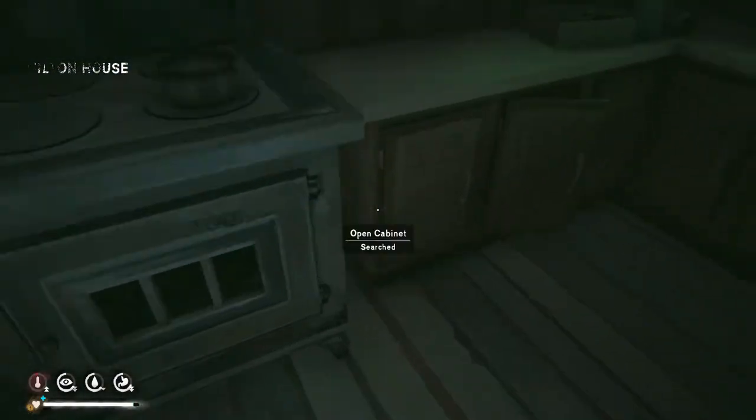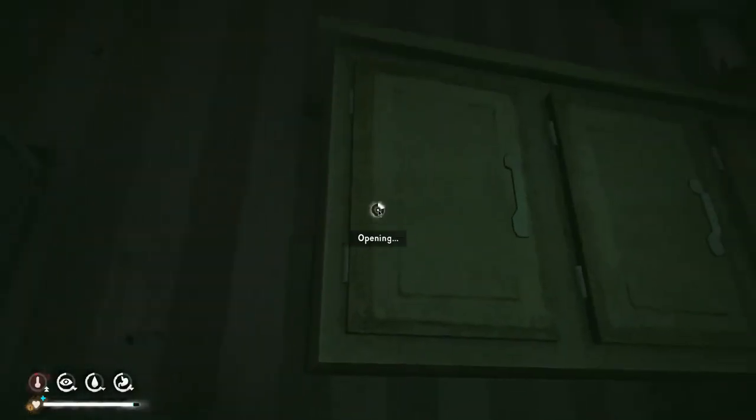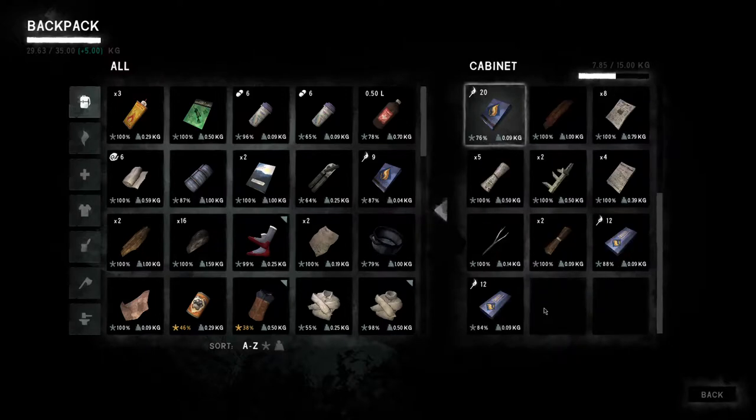Where am I going to put the wood? Where did I put wood before? Do I have a spot for wood? Yeah, this is my wood cabinet. Because everyone puts wood in cabinets, right?